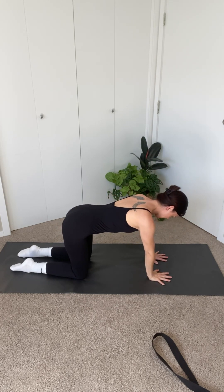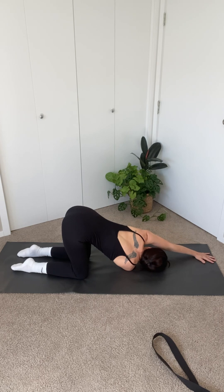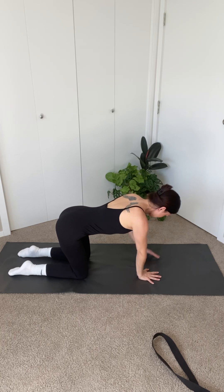Place both hands on the mat. Inhale, raise your right arm up to the ceiling. Exhale, lower your arm, threading it through to the left side. Bring your cheek to the mat and your left arm extended straight out above your head. Bring your left hand under your shoulder, push yourself back up to center and repeat on the other side.